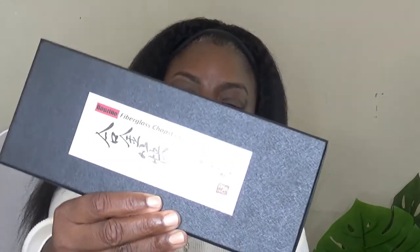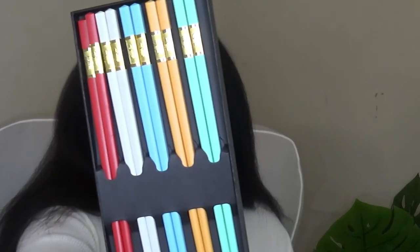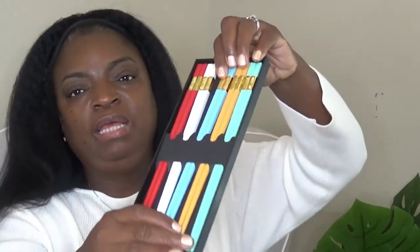I got some fiberglass chopsticks. If you know me, you know I'm a fan of sushi, Chinese food, noodles, all of that — pho as well. I love all of that. And I have my fiberglass chopsticks. Aren't they cute? They come in red, white, blue, yellow, and that mint green. Again, all this stuff will be in my store, so make sure y'all go shop away.